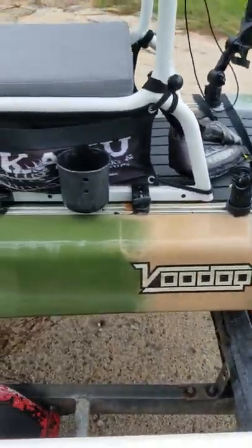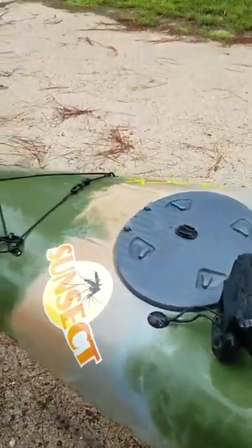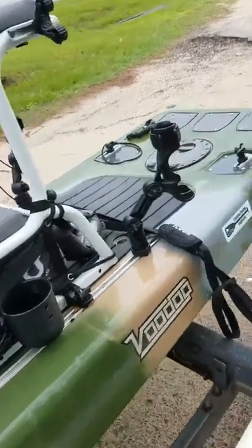Alright everybody, I'm going to show you real quickly a little video on how I got my voodoo rigged up here and what all I've done to it and why I did it.